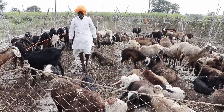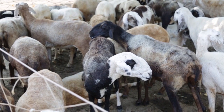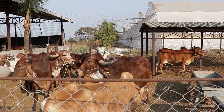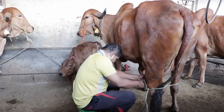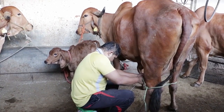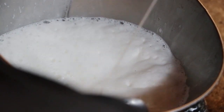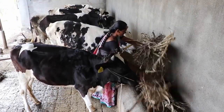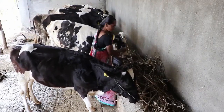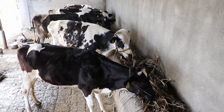Many farmers across the world depend on livestock farming for their livelihood. Livestock provide food, income, employment and other benefits to farmers. But many farmers struggle to have enough quality fodder to raise their animals, especially during the dry season.